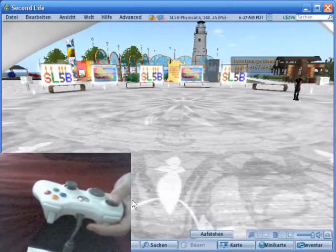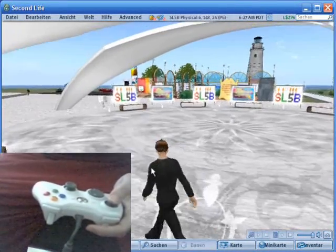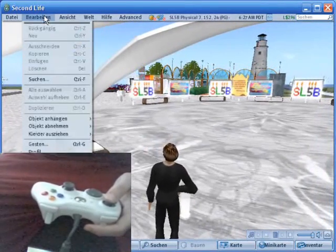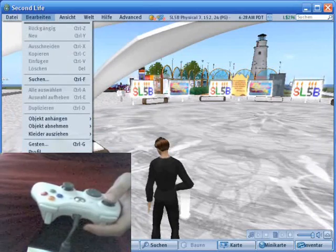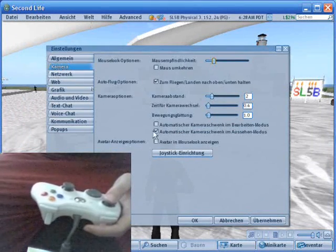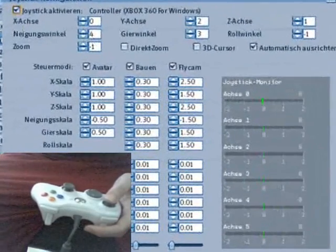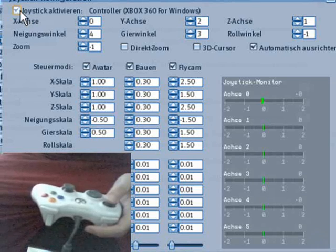So here we are in Second Life. What we want to do is go to Edit, Preferences, then the joystick settings under the camera settings. First we have to activate the joystick — tick this box right on top. This is quite important: where you want to map the axis.